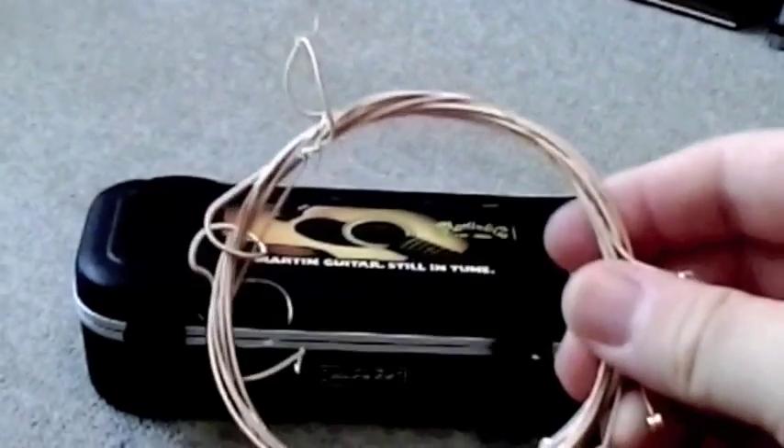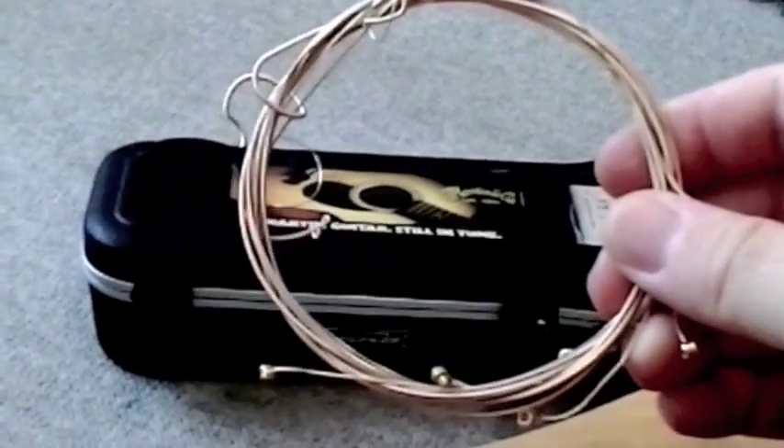Take the curled end and fold it under - you don't want to make it too big, it needs to fit in the bag. Then start looping the ball ends through, just like that. When you get done you have a finished product somewhat like this, and you can fit it right in the string case.